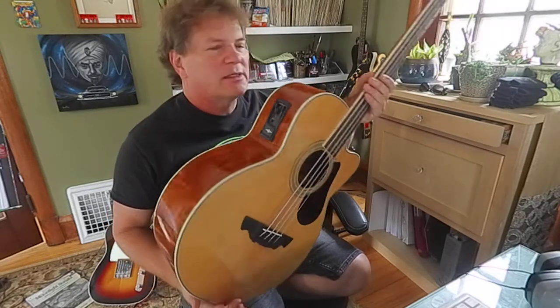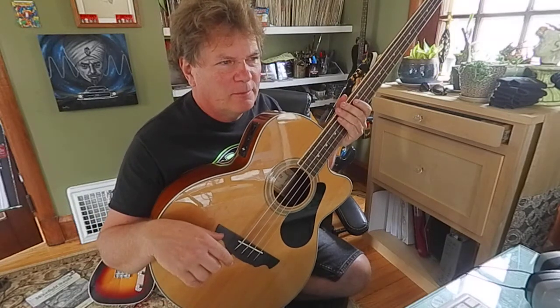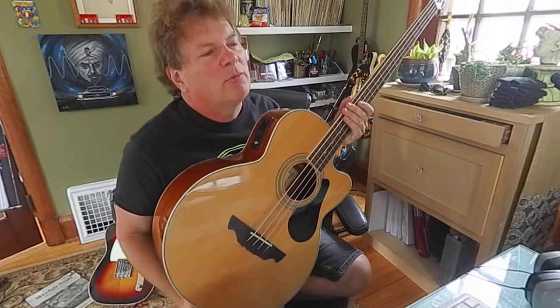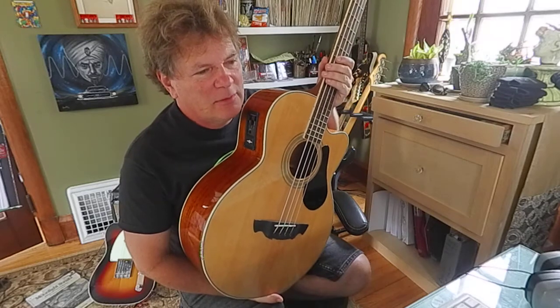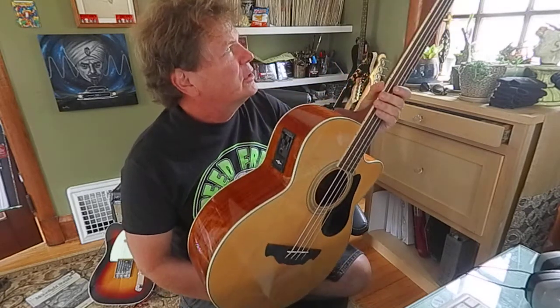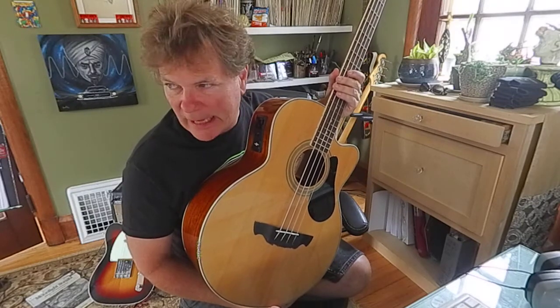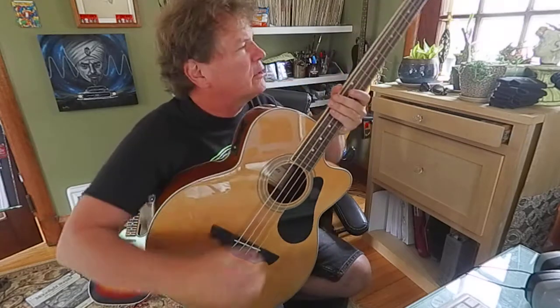Just thought I'd show you this bass that's in and it's for sale. I think we're under $500 on it. If you're interested, let me know. I'm not super excited about shipping this, but it can be shipped — it's going to be a little bit expensive to send in the mail because it's pretty long and a big thing, big case. But I just thought it was an interesting thing to make a quick little demo on.